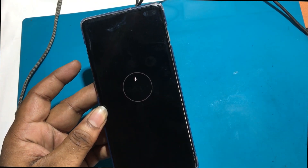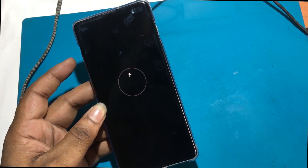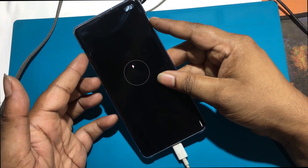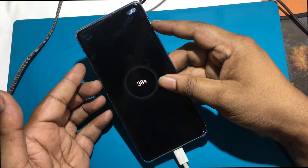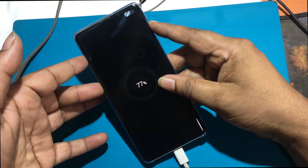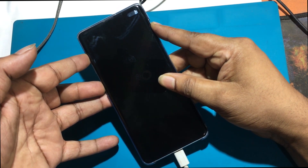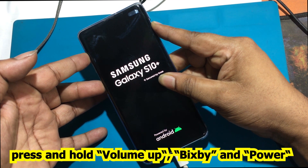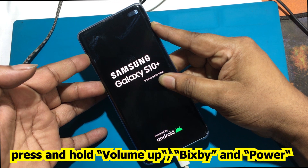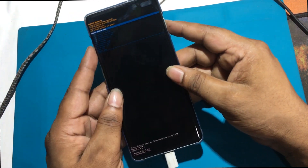When the phone is off after a force restart, the charging screen will show while the phone is off. Ensure the device is powered off. Simultaneously press and hold the volume up and Bixby buttons. While continuing to hold volume up and Bixby, press and hold the power button until the device vibrates and the Samsung logo appears, then release all buttons. This action boots the device to the Android recovery screen.